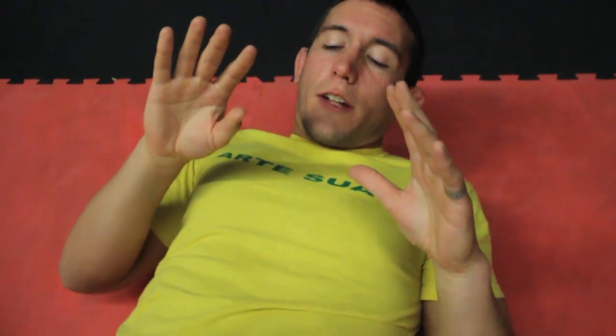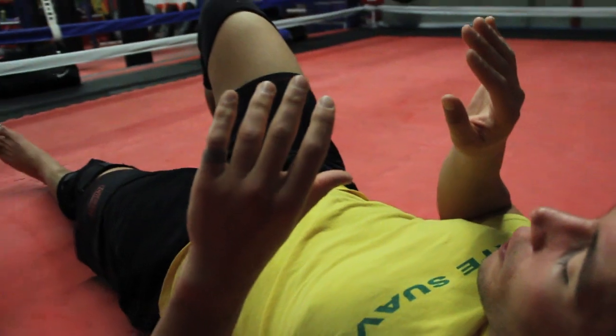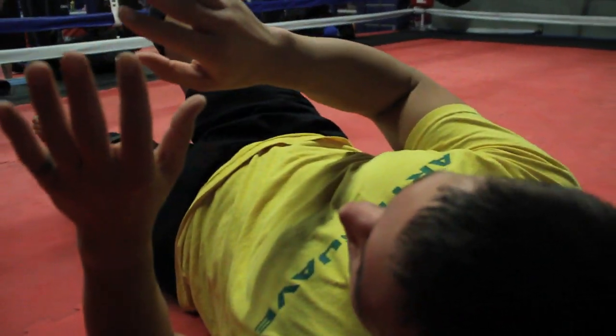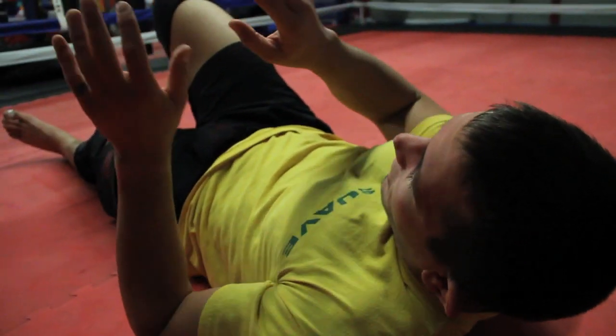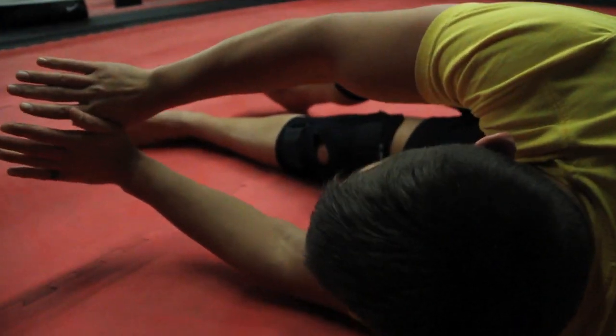Slightly more advanced but not really — another traditional shrimp crawl is with one leg down and one leg up. The leg that's up is where I'm propelling my hips to. I roll up onto the side, the leg gets down, and I shrimp out — still pushing out.